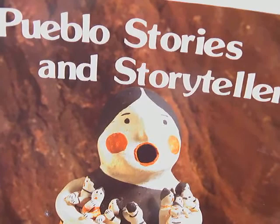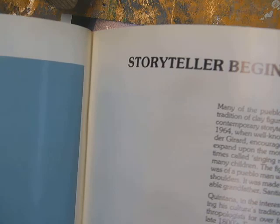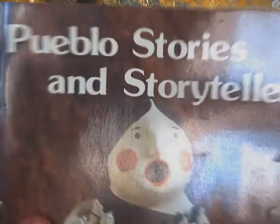Hey crew, we're going to work with our clay today and I'm going to show you some Pueblo stories and storytellers. I have a few books — inside you can read some of the history, including Helen Cordero's first ever storyteller. It talks about the process and includes different stories from actual Pueblo people, and how they pass stories down through sculptures.